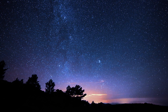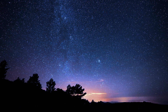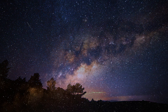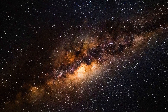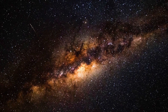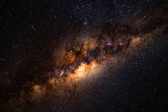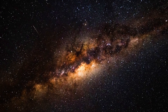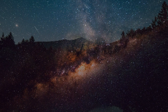Tell yourself: I'm going deeper and deeper into my relaxed state. I'm going deeper and deeper into my relaxed state. I'm falling deeper and deeper into sleep. I'm falling deeper and deeper into sleep. And now let go. Let go. Go to sleep.